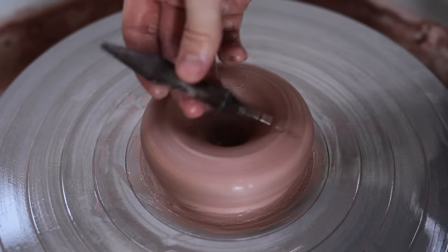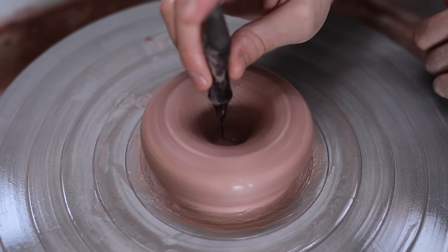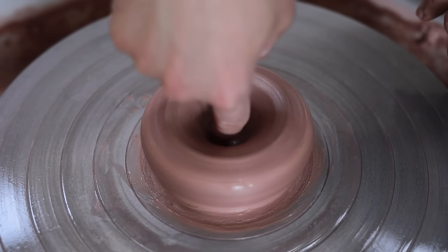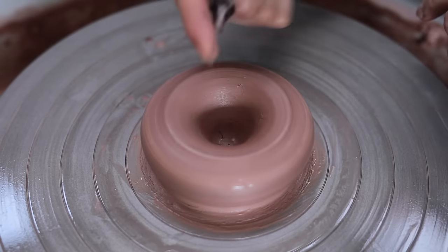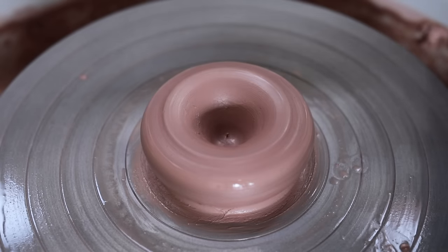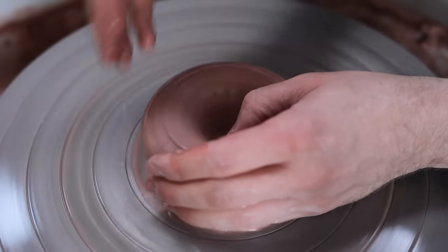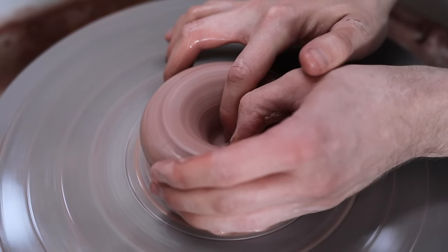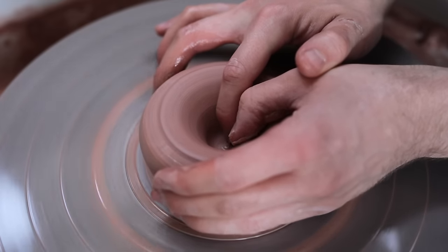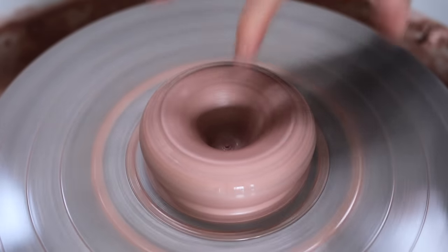You can now check the thickness of the base — remove any water that might be inside and stick a needle all the way through until it hits the metal wheel head. Then slide a finger until it hits the bottom of the well, and draw the two out together. The length of the needle exposed shows the thickness of your base, and for something like a mug or any other flat-bottomed piece, you should aim for about 5–6mm in the base of your pot. You don't want it to be too thin and weak, and when you wire the pot off from the wheel head, that removes about a millimetre or so of clay anyway, which needs to be compensated for. Don't worry about the hole the needle creates — just run a wetted finger over it and the hole will quickly fill back up with clay.